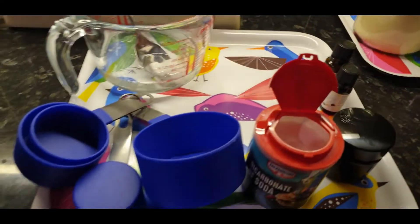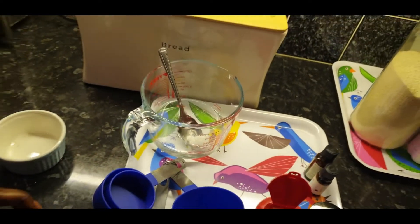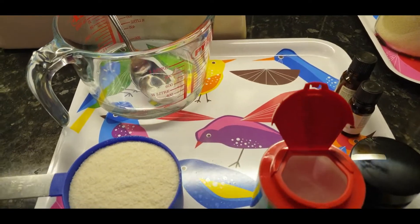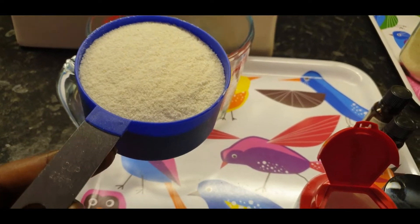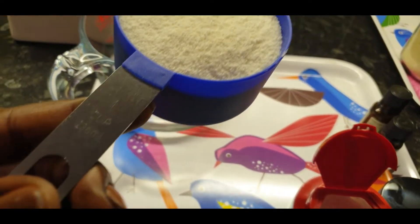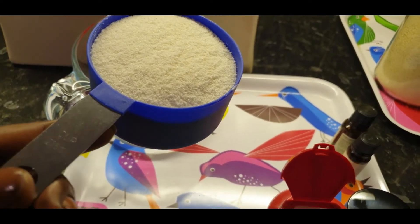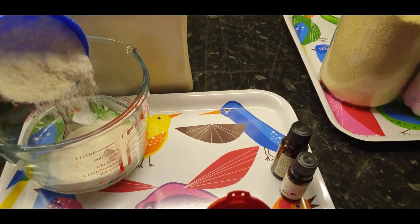Now I'm going to measure out the cornstarch — I'll use only one cup. As you can see the marker on this stainless steel measuring cup, it shows one cup, or 236 mils.